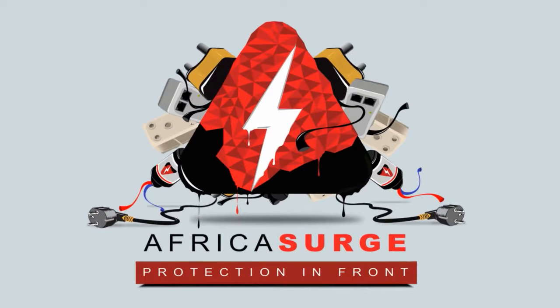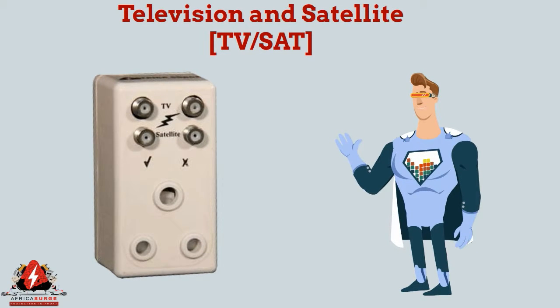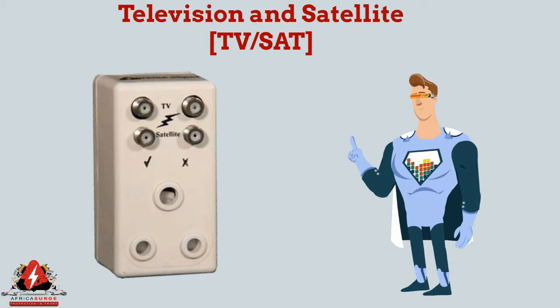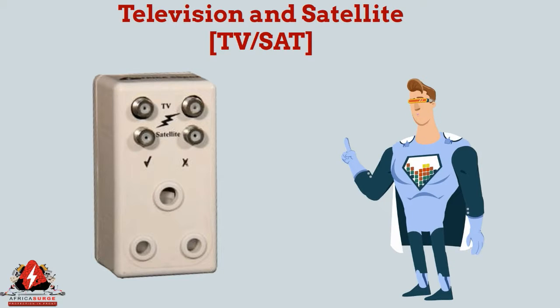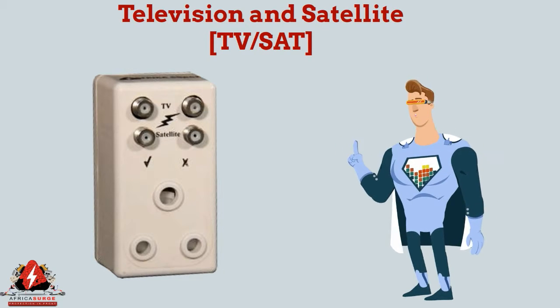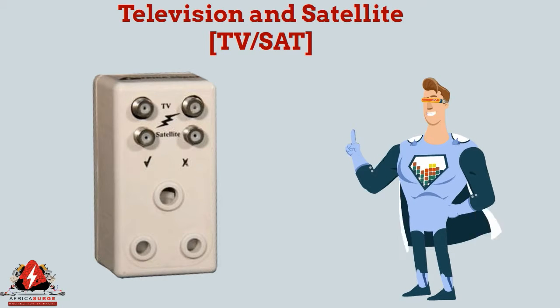Africa Surge Protection. The TV and satellite range is a high-quality and high-level protection device for TV antennas and satellite dishes or decoders. It includes proprietary circuitry that checks the wiring of the socket it is plugged into and simultaneously checks for good earthing of the premises, which is required for any surge protector to be effective.